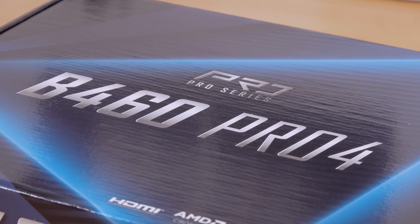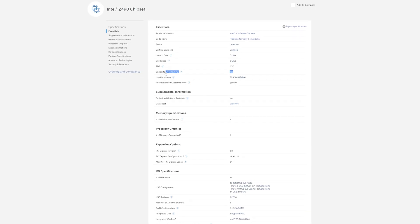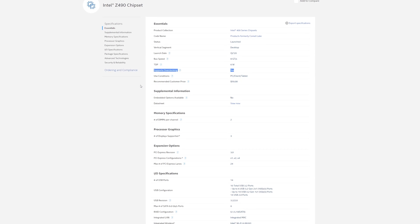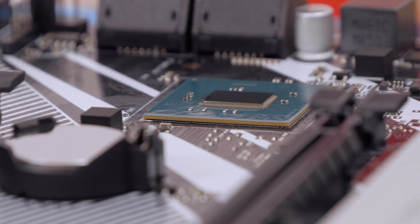Since both of these chipsets, or for that matter any other chipset except the Z490, lack two major features — the ability to overclock unlocked Intel CPUs and SLI support — it really doesn't matter which one you choose, H470 or B460.